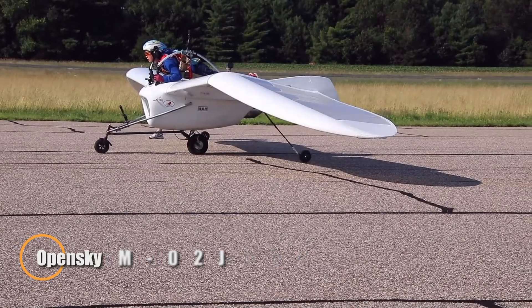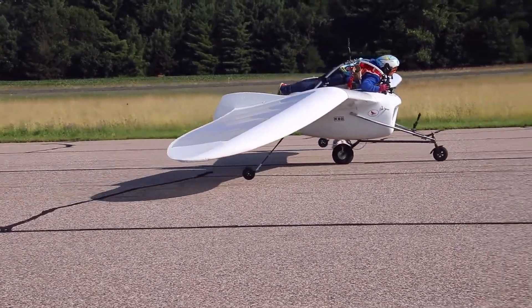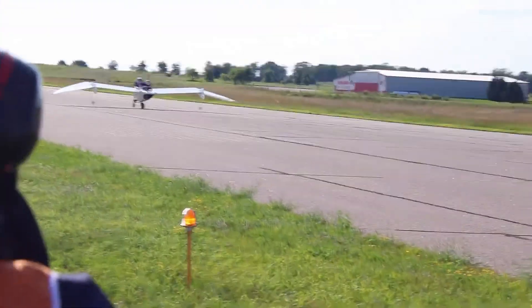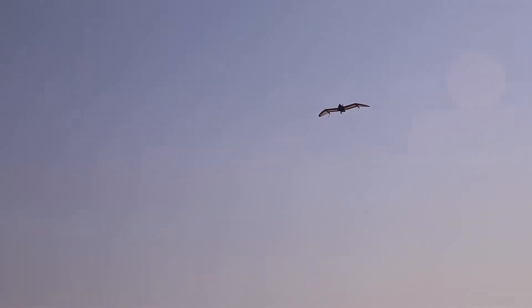The Open Sky M02J is a remarkable blend of jet propulsion and glider-inspired design, offering a unique take on personal flight. Crafted for a single pilot and weighing just 100 kilograms dry, this experimental aircraft combines a slender 2.67-meter fuselage with expansive 9.63-meter wings to achieve a superior 10-to-1 glide ratio. Its aerodynamic efficiency is matched by its sleek, futuristic profile, designed for those who seek silent flight with the option of jet-powered excitement.